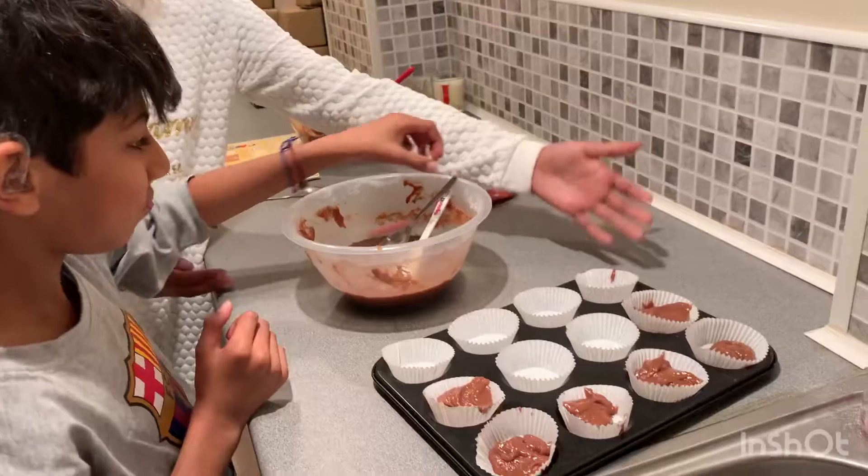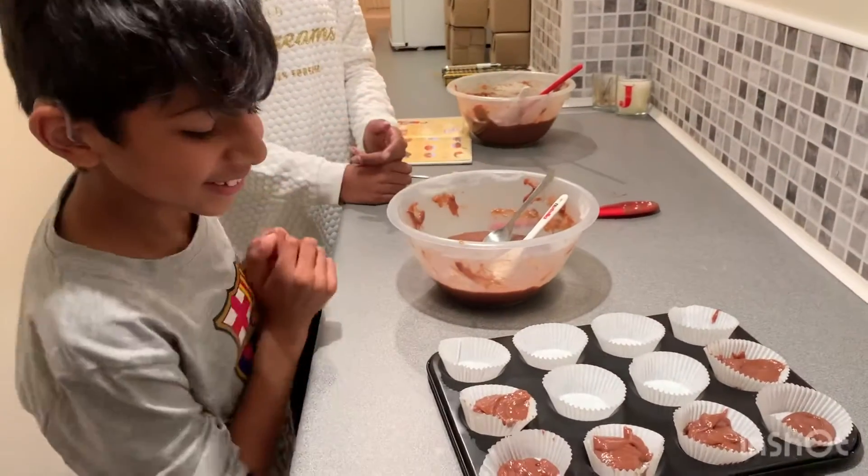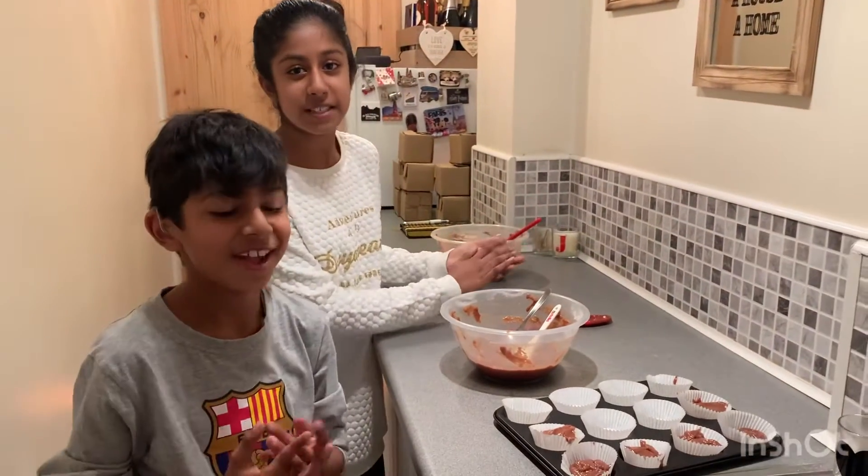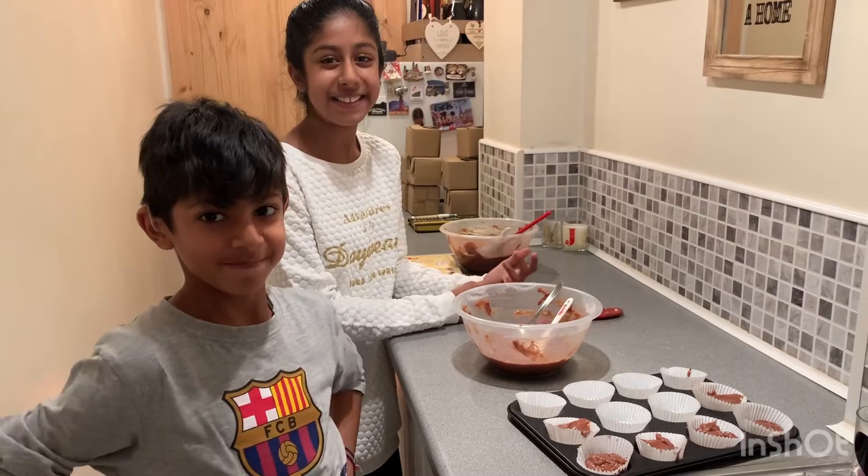As you can see, Jay has already made a start on his. And with them afterwards we are going to decorate them and we're going to put like frostings and chocolate and stuff like that on there.